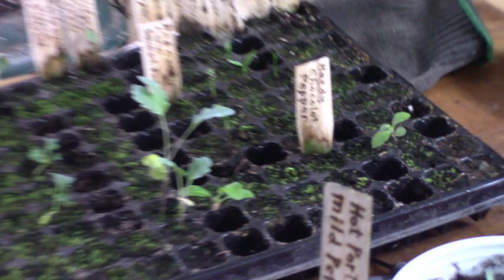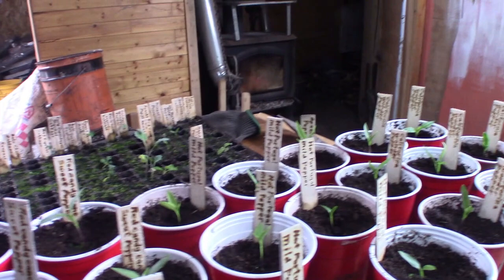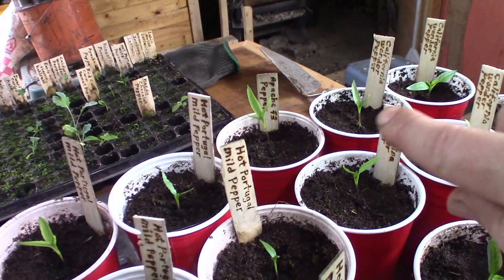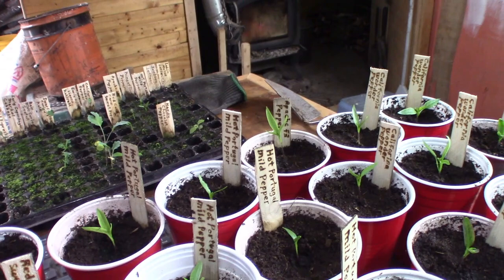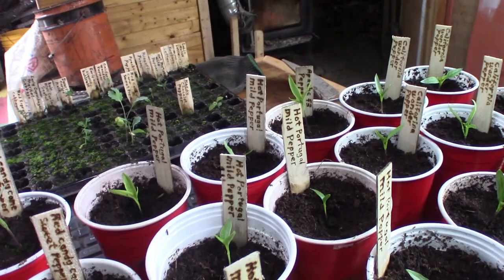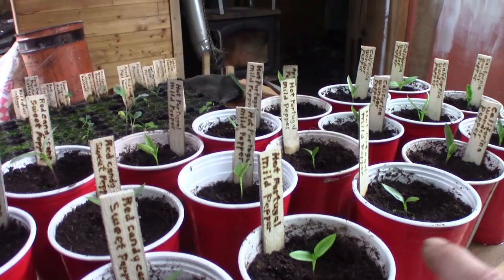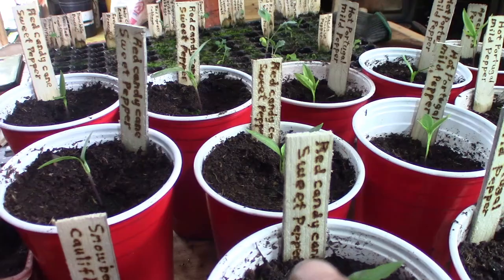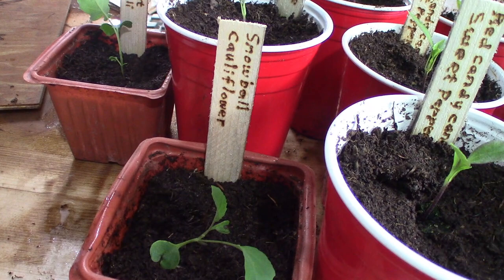I have 8 California Wonder. This Apache F3 — I had an Apache which is an F1, I saved the seeds, that would be F2, then I saved the seeds from that, making it F3 — I have 6. The Hot Portugal Mild Pepper — I have 5. Red Candy Cane Sweet Peppers. And then I have one Snowball Cauliflower and one Everest Broccoli. I have more upstairs already, and the three lettuce I already brought up to the sunroom.